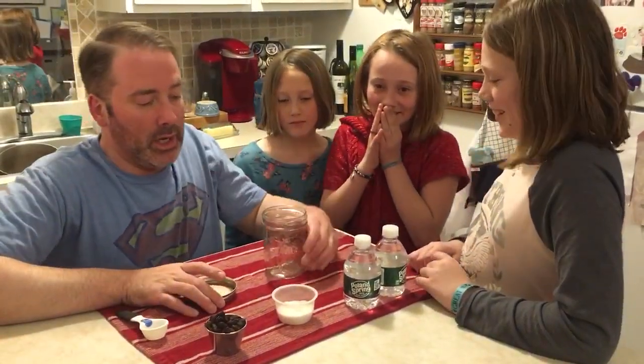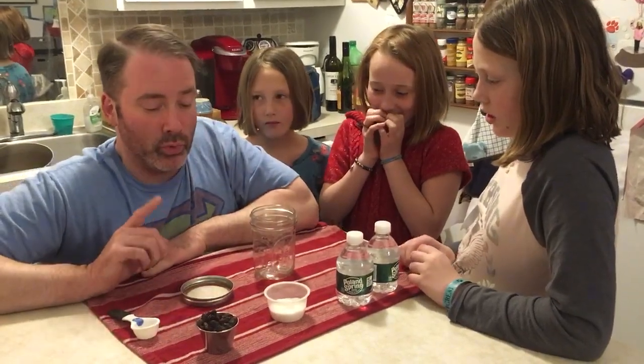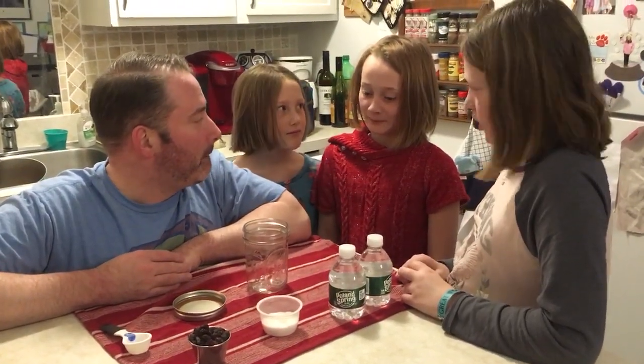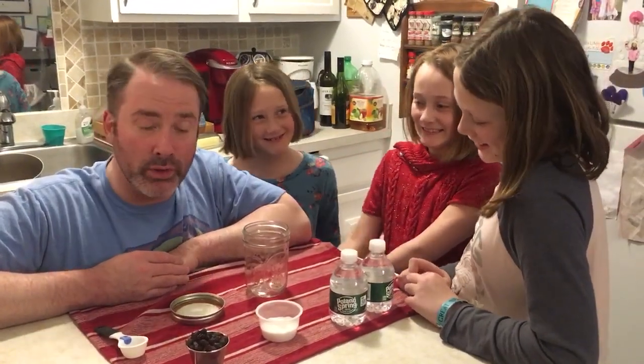I sterilized a mason jar by boiling it in water for 10 minutes, because sanitation is really, really important — we don't want bacteria inside the jar, which would ruin the yeast.